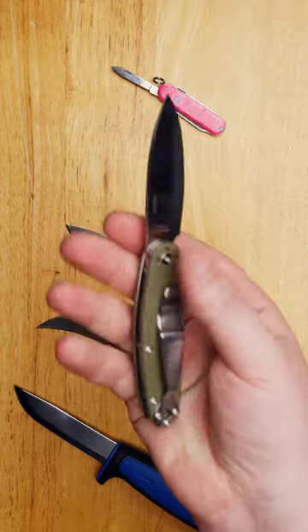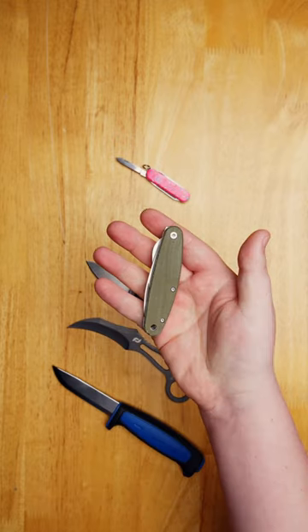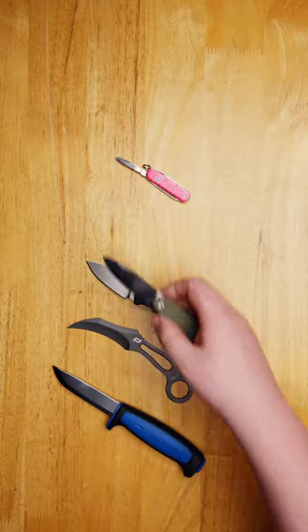The SE Chirp, designed by Randall's Adventure Training. This compact everyday carry folder excels in both everyday uses and bushcraft roles.